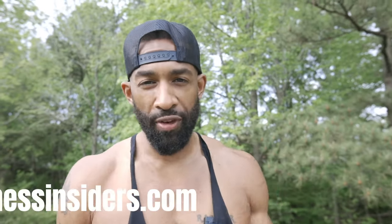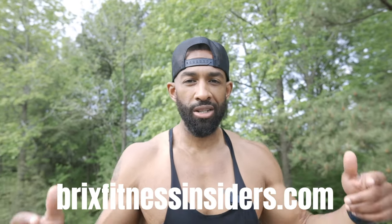Don't try to lose weight by yourself. Tap into a community. Get around like-minded people. If you don't have that at home, you need to join the Bricks Fitness Insiders. Go to BricksFitnessInsiders.com for more information. There's a link in the description. Come join the family.